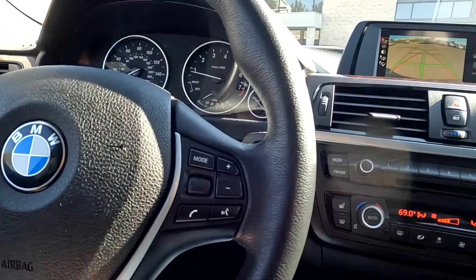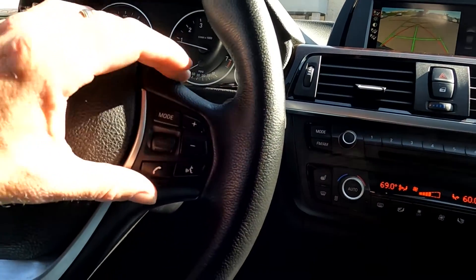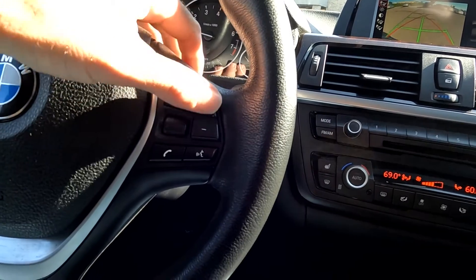Then you've got your cruise controls, stereo controls, and your push to talk.